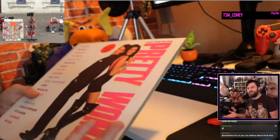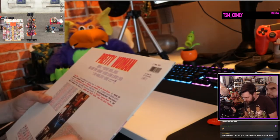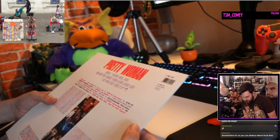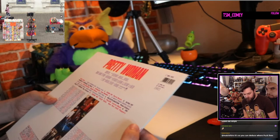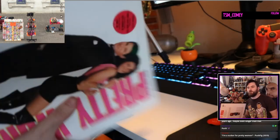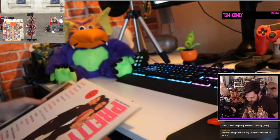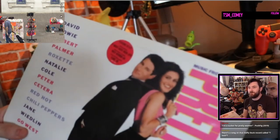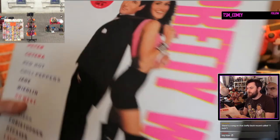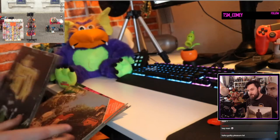We have the soundtrack to Pretty Woman — I'm a sucker for soundtracks. It's got Chili Peppers on there, 'Wild Women' fame, 'King of Wishful Thinking' — that's a good song — 'Must Have Been Love,' 'Show Me Your Soul' by Chili Peppers, and of course 'Pretty Woman' by Roy Orbison — my mum's favorite. So we have Pretty Woman soundtrack, Blues Brothers, Muppet Show — fantastic.